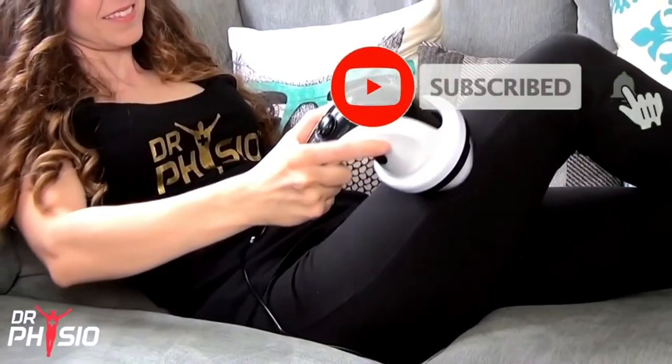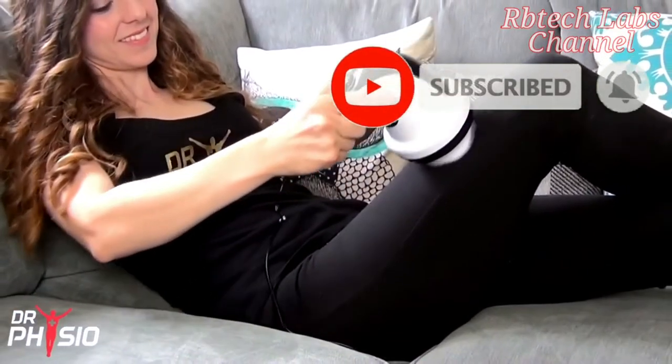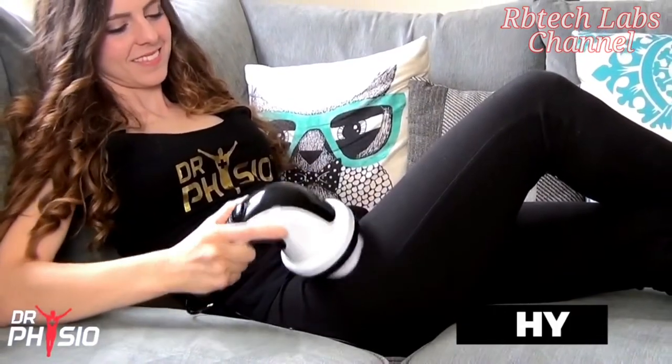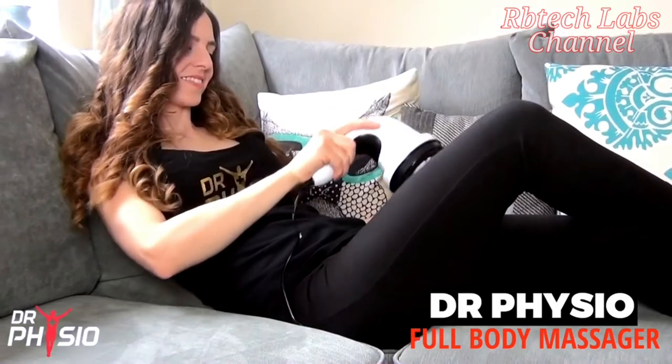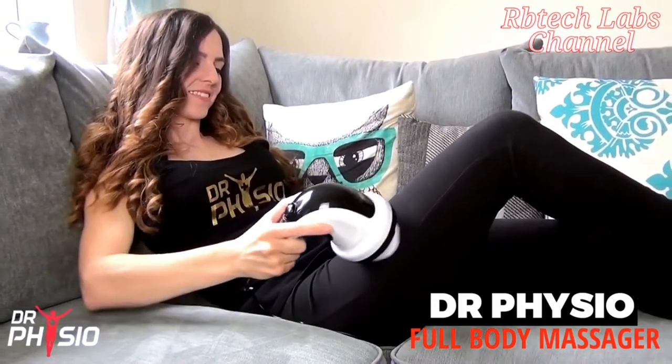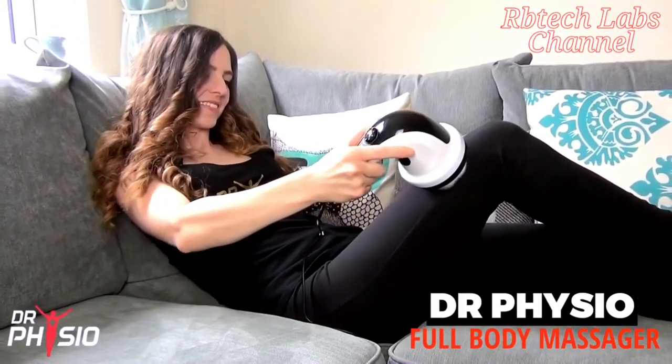If you're looking to relieve those annoying aches and pains, relax and rejuvenate your body and mind, you need the Dr. Physio Full Body Massager, the perfect accessory to bring the full spa experience to the comfort of your own home.